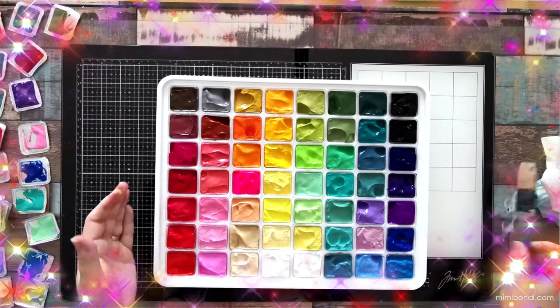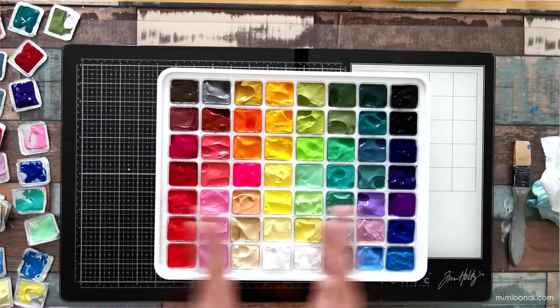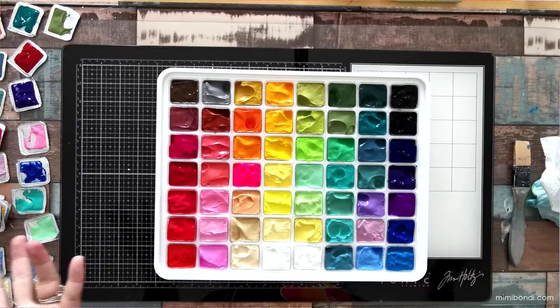They do look like you could eat them — they look delicious! No, don't do that. Okay, well now I guess we should swatch them. Who doesn't love a good swatching session? All right, let's go for it!